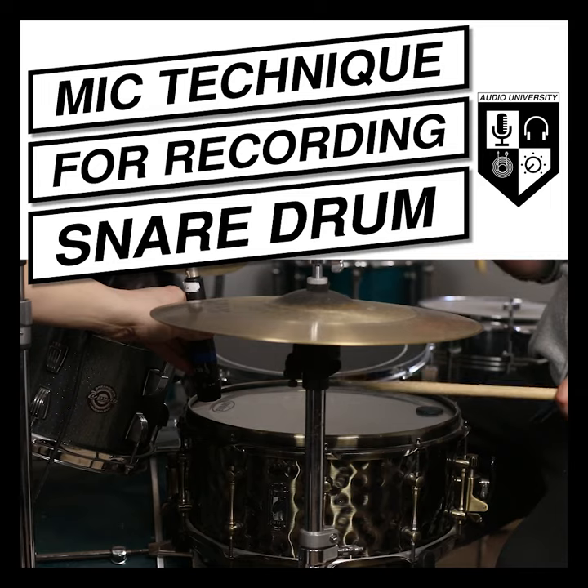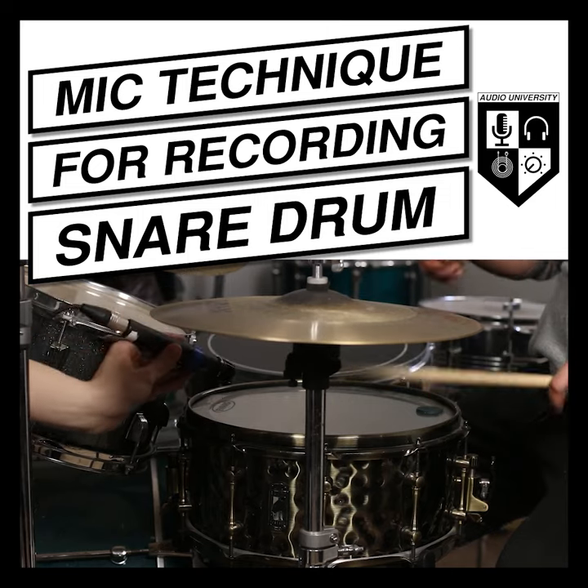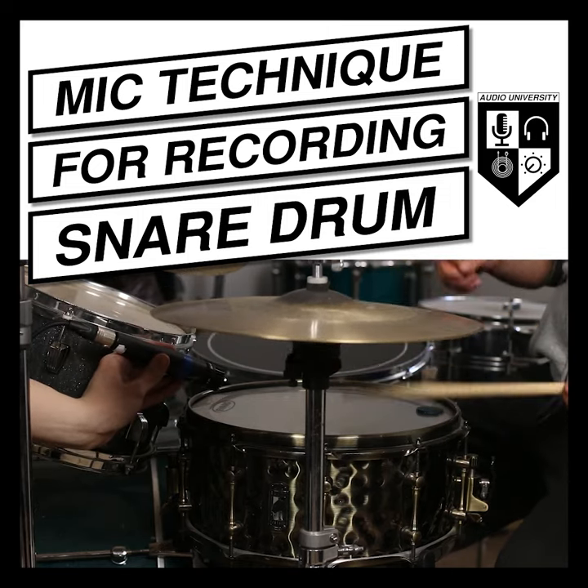You'll notice that the sound gets a bit brighter as you point the microphone toward the edge of the drum head, emphasizing the overtones. Angling the mic toward the center of the drum head will give you a slightly darker sound with emphasized attack.